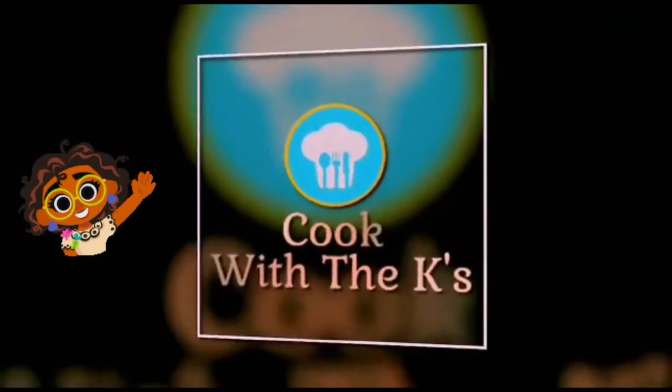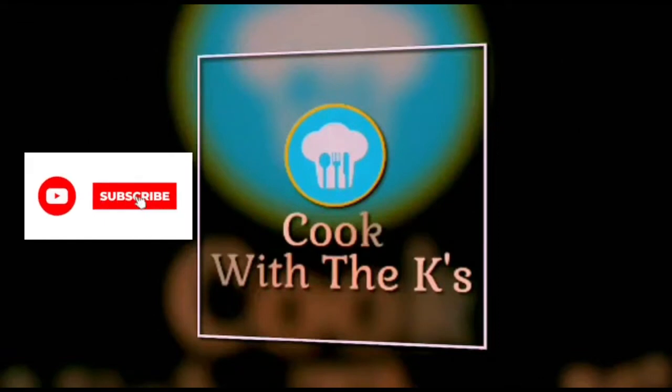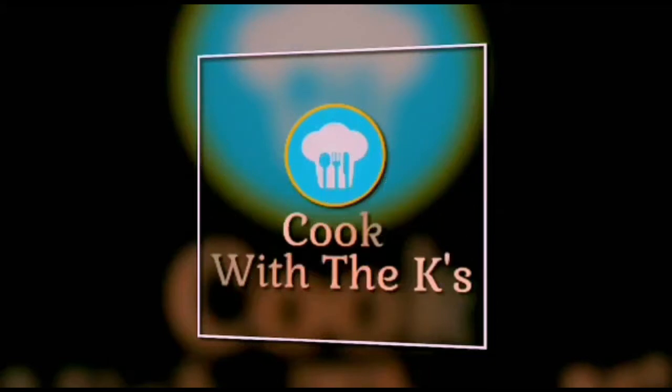Hey guys, welcome back to our channel Cook with the Case. Today we're going to be making Kod Bali. Before we go ahead, don't forget to like, share, and subscribe to our channel. Do remember that we post on Sundays, so watch out for new and amazing recipes. Don't forget to check out the 52 Delicacies in 52 Sundays series linked in the description box below.